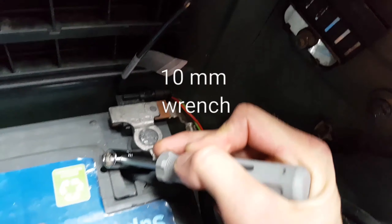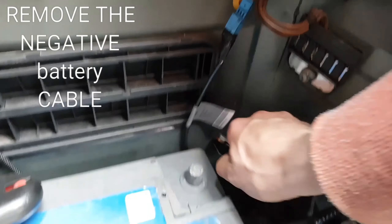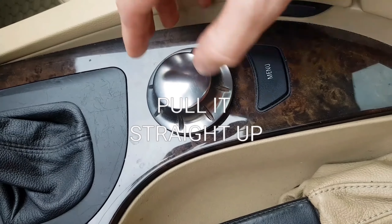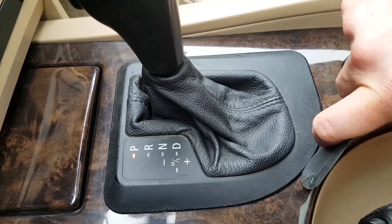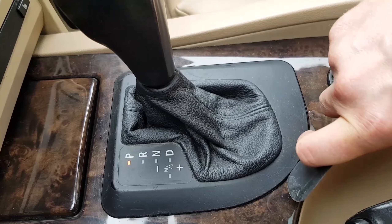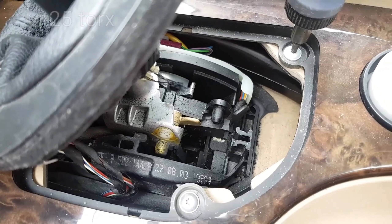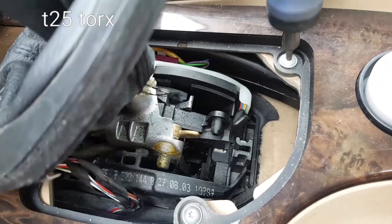Disconnect the battery, remove the air drive button, lever up the gear knob plastic, and unscrew the two bolts with T25 Torx.